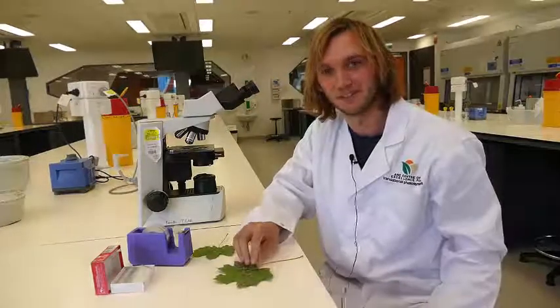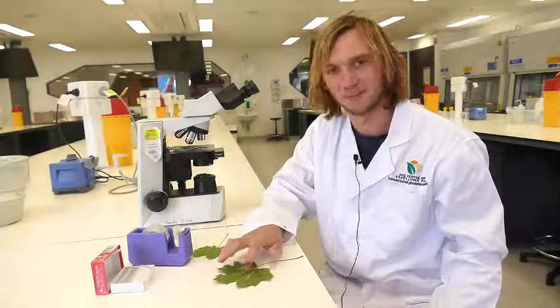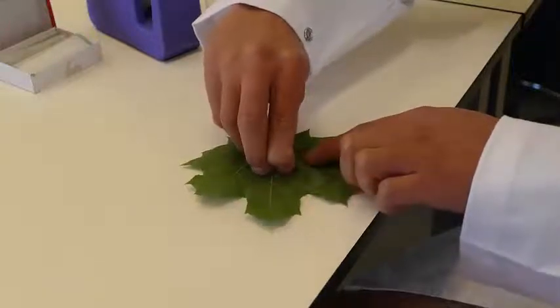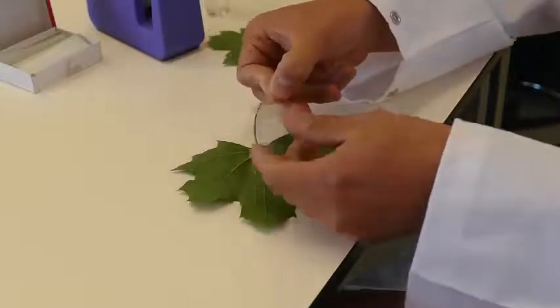Ideally, press down so that you don't get too many air bubbles underneath, because that makes it more difficult to see under the microscope. Then gently lift up the tape, taking the nail polish with it.